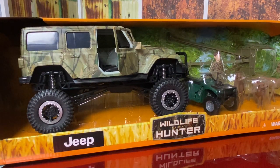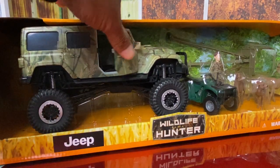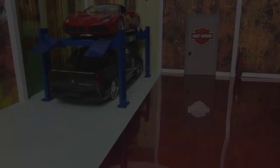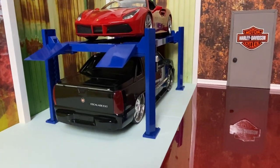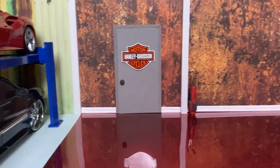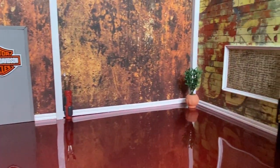Hey guys, stay tuned for the next episode of Clean 118s. We're going to be taking a look at this New Ray Wildlife Hunter Jeep. I believe it's 1:18 scale - it looks 1:18 - so we're going to take a look at it. And guess what? It has suspension! Alright guys, that's it. Thanks for tuning in. Don't forget to hit that like and subscribe button. I'm out. Peace.